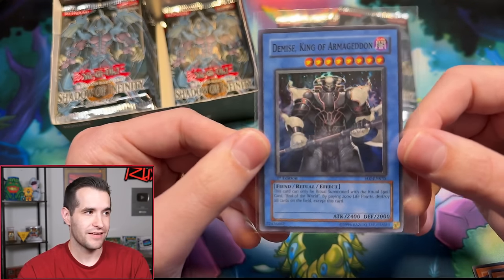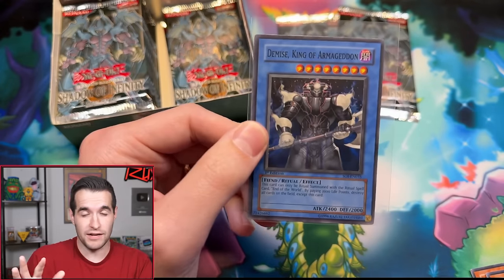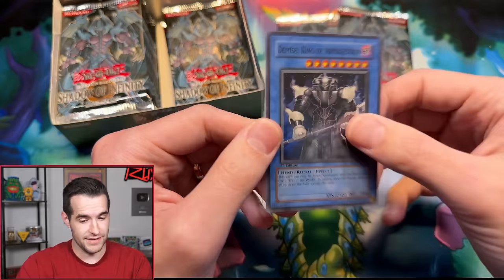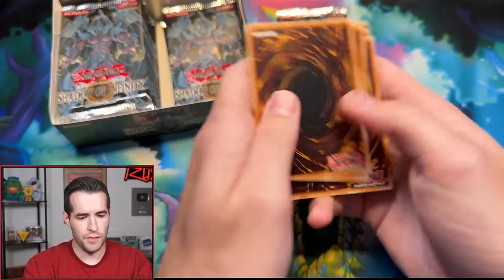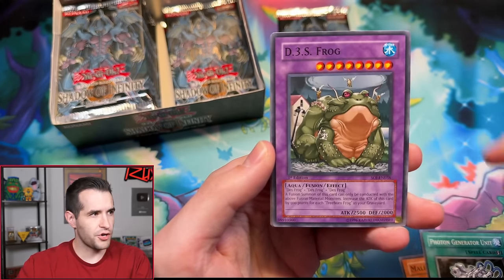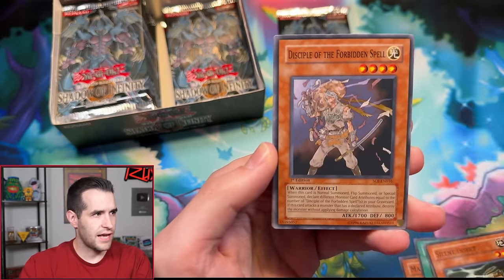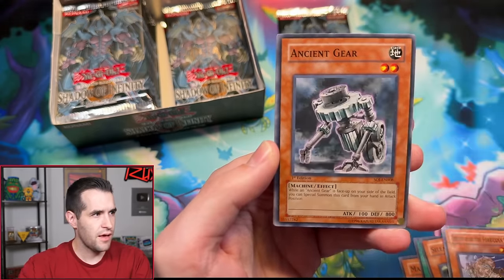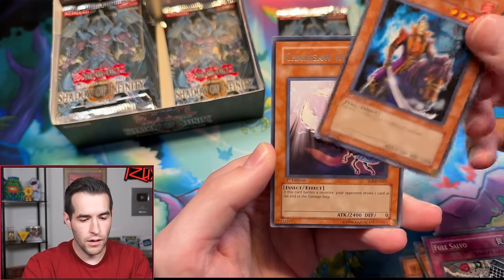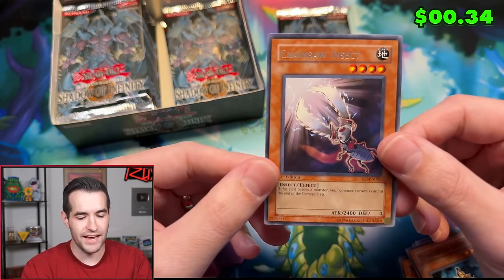Demise is a cool card. A lot of times in these boxes the Supers end up being the Ultis, so I'm looking at Barrier Dragon and Demise — I think there's a good chance we could get those Ultis. Pack two for Reno: Malice Ascendant, Poton Generator Unit, Death Frog, Silent Insect, Disciple of the Forbidden Spell, Ancient Gear, Full Salvo, Tinkabito Shien, and Chainsaw Insect — a 2400 attack four-star monster.